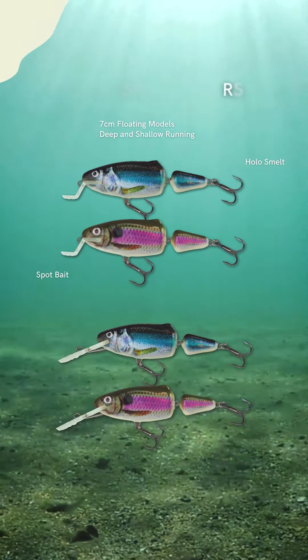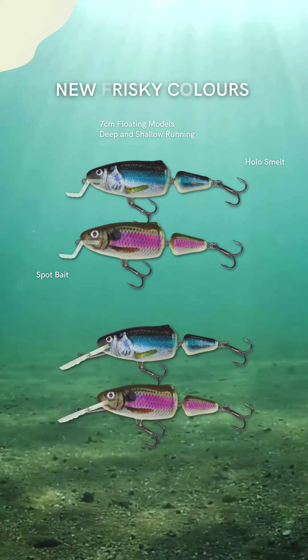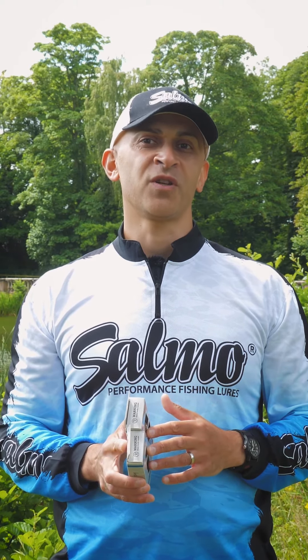So these will be available in both shallow diving and deep diving versions — fantastic colors. All the information is available on our website, so head over to salmofishing.com to find out more, and as always, best of luck with your fishing.